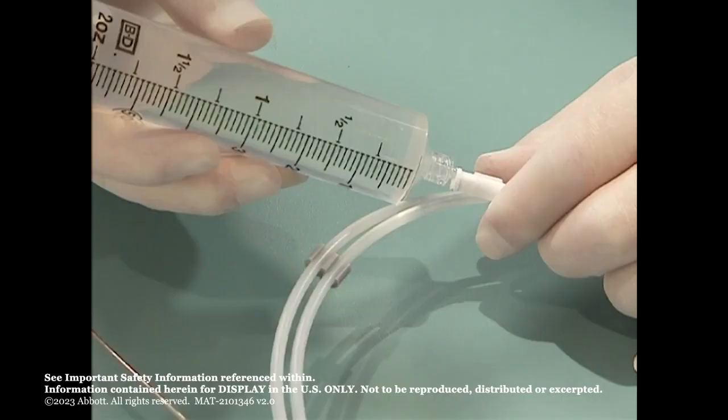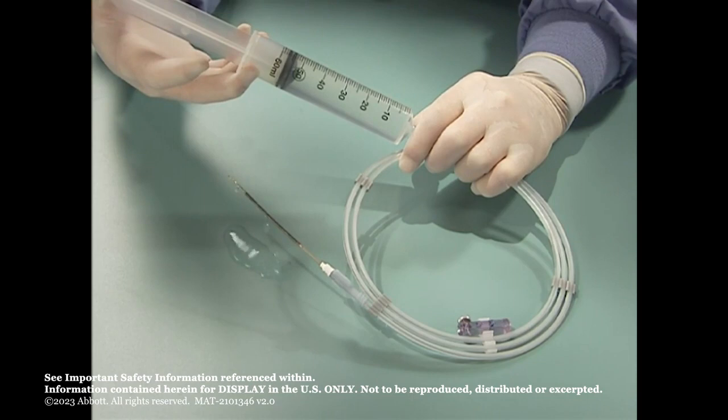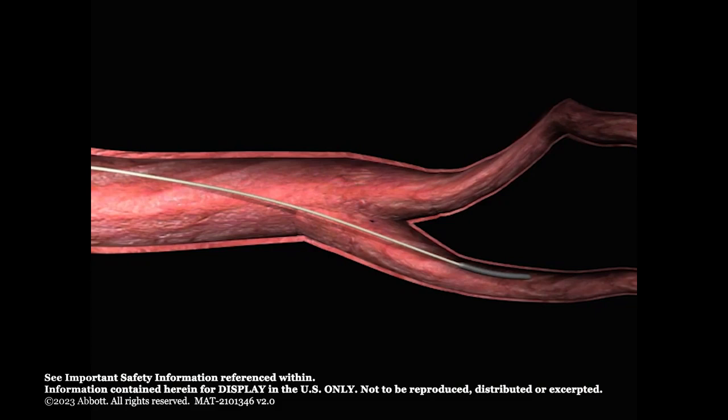Connect a syringe to the lure connector on the hoop dispenser and flush the hoop and loader with sterile saline until fluid flows from the loader distal tip to remove air from the loading device. Detach the loading device with the Amplatzer Vascular Plug 2 from the hoop and remove the delivery wire from the hoop dispenser.